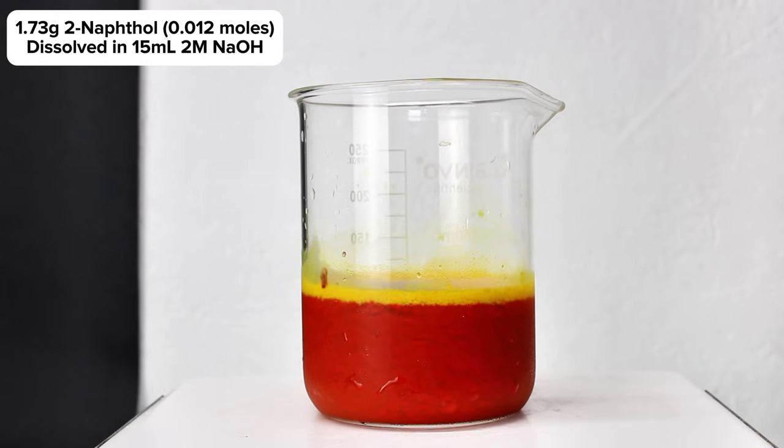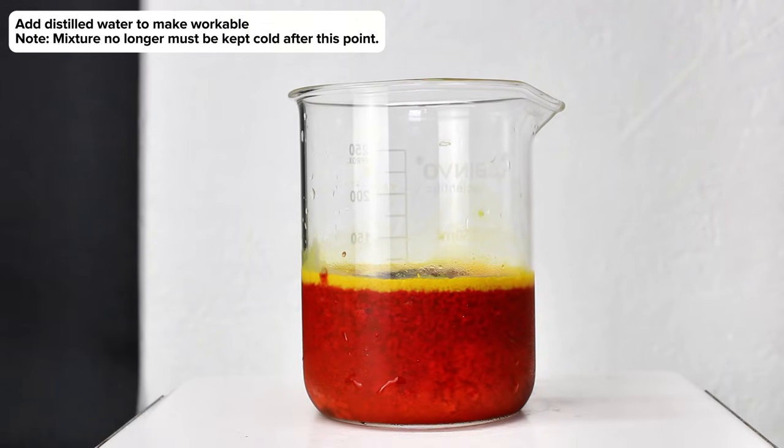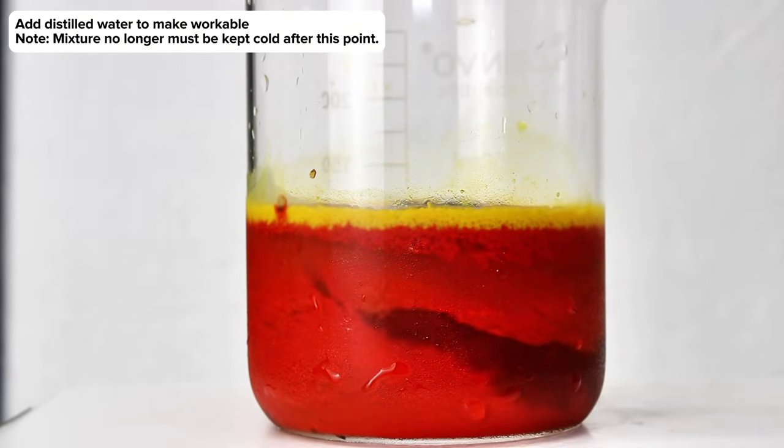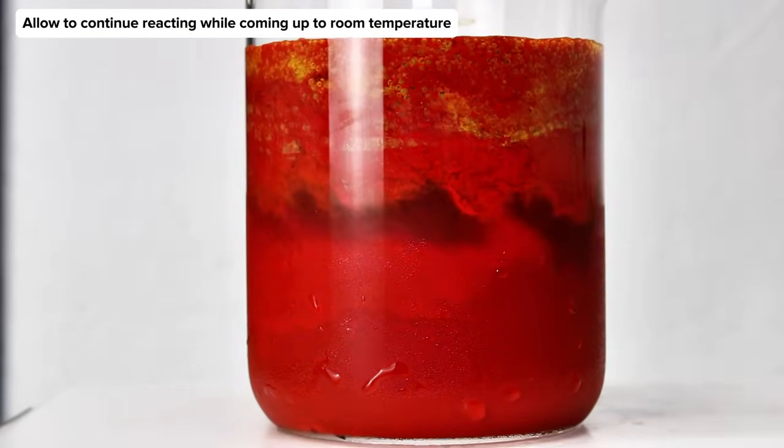The precipitate here is so dense that magnetic stirring quickly became useless, and to fix this I slowly added as much distilled water as I could without overfilling the beaker. This helped to get things moving again, and at this point I simply allowed the mixture to continue reacting at room temperature under constant stirring for a little over an hour.